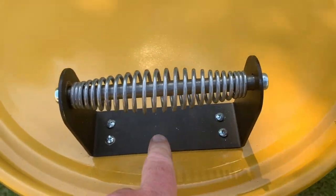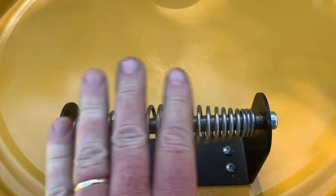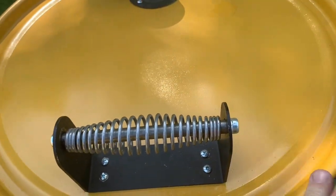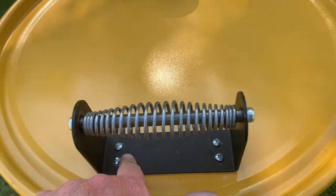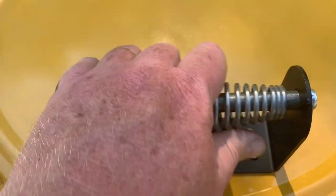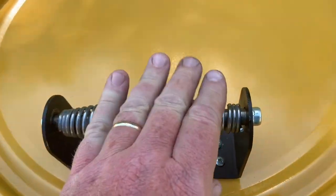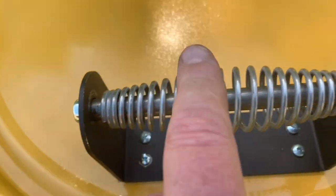I put the bracket on first, thinking it would be easier to screw it in — don't do that. Once you paint the bracket, go ahead and assemble the entire handle, then mount it to the lid. I tried putting a wood block and hammering the cap on with the bracket already mounted — that doesn't work. Had to take the bracket off, hammer the cap on, then put the bracket back. It's easy to put the screws in once the handle is assembled. Don't be as foolish as I was — assemble the whole handle before mounting it.